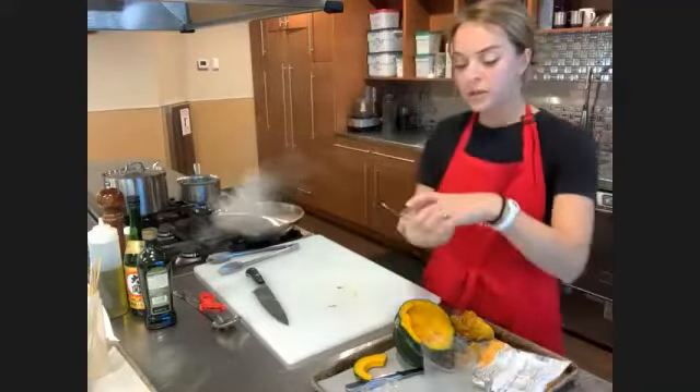Danata says that based on your explanation, she can now see why sake should be freshly drunk — so it makes sense. Yes, exactly — it's very different from wine.